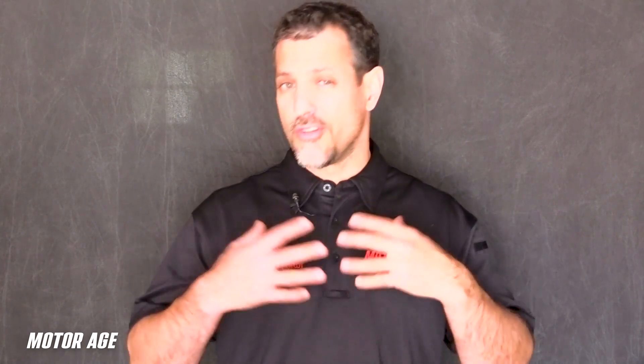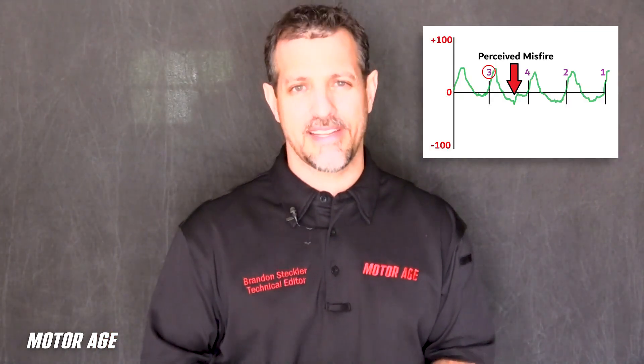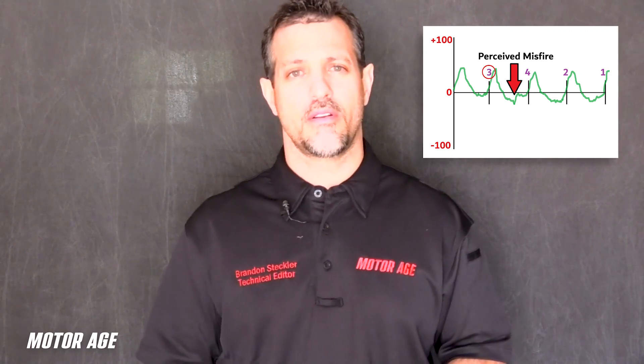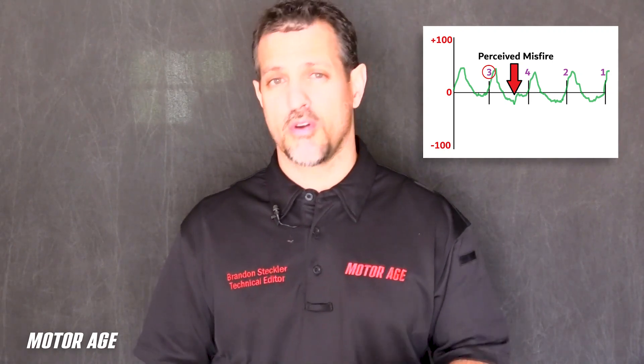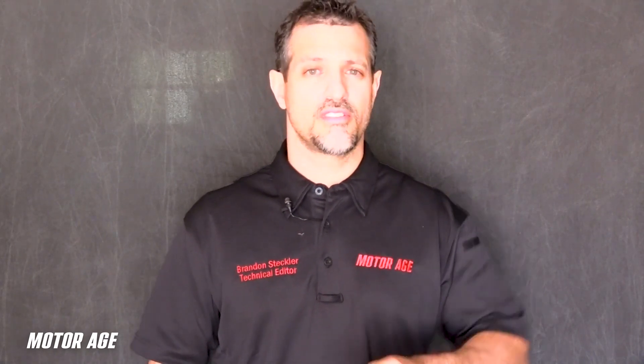Introducing new components introduces a momentary slowdown — or perhaps an increase in speed if those components weigh less. As a result, since the PCM was not told these components were replaced, it could mistake that for a misfire, or multiple misfires across multiple cylinders. And it's for that reason we have to perform the Crankshaft Position Sensor or Crank Angle Sensor Variation Relearn Procedure.